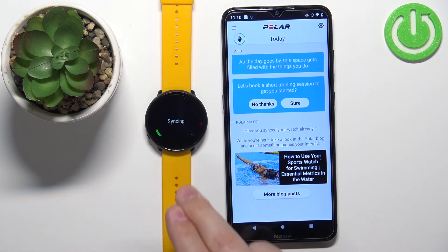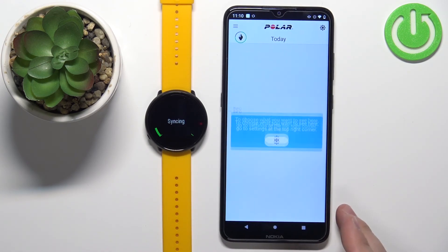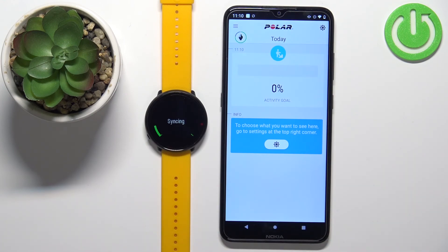And that's how you pair this watch with an Android phone. Thank you for watching! If you found this video helpful, please consider subscribing to our channel and leaving a like on the video.